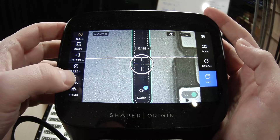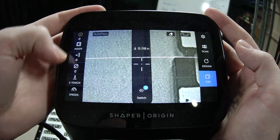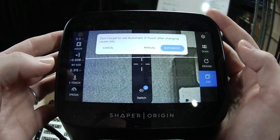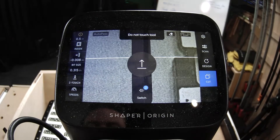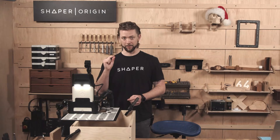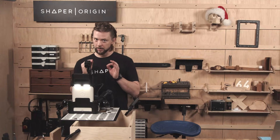Always Z-Touch directly on top of the material using the eight millimeter bit. We're so close to the material that it was a very short Z-Touch, but we're not touching it yet.